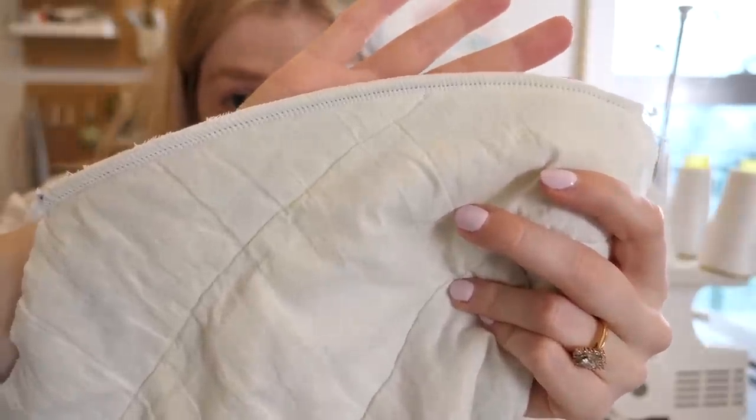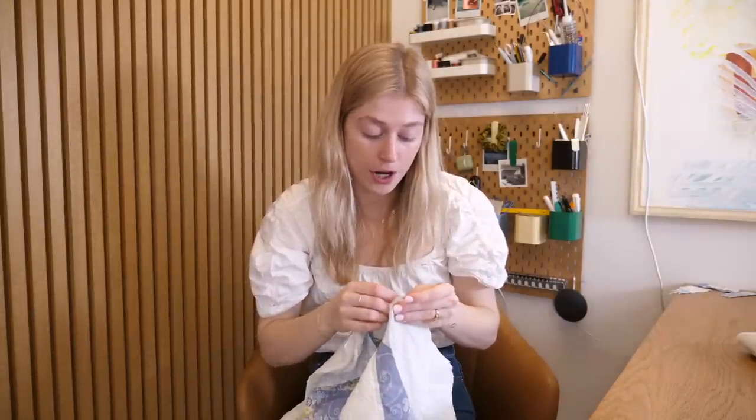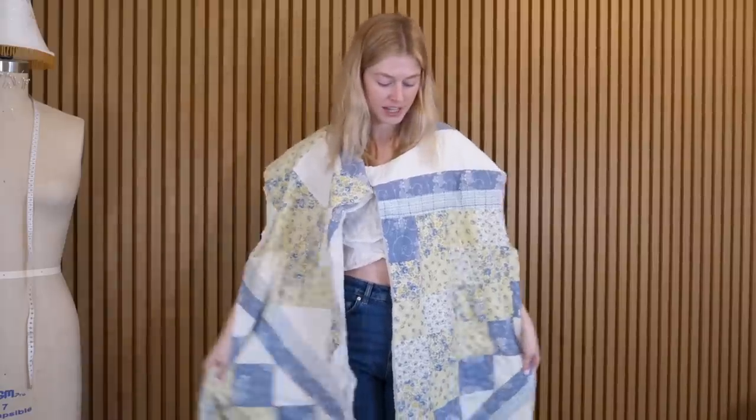Look at that clean finish! I'm just realizing I'm doing this a little backwards, because I probably should have sewn the two back pieces together first — but hey, this is my pattern, I can do it however I want. There we go, we have a vest here, and it always surprises me how quickly you can make an open vest like this.